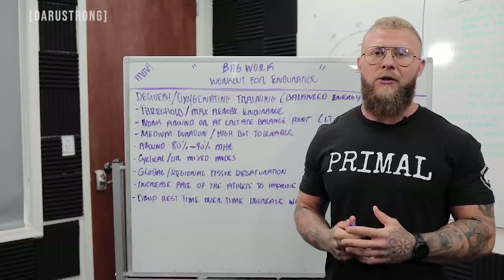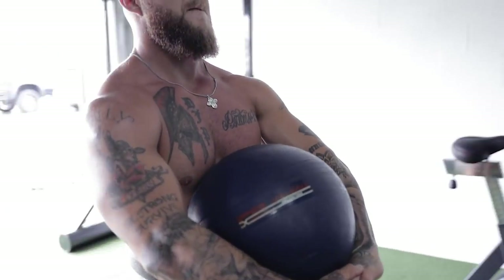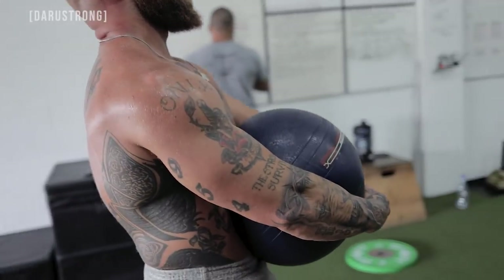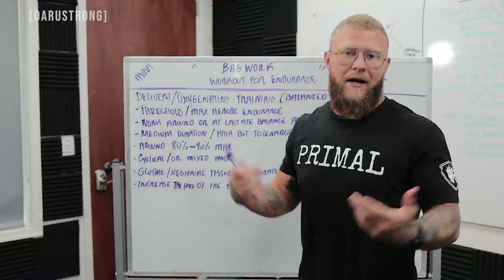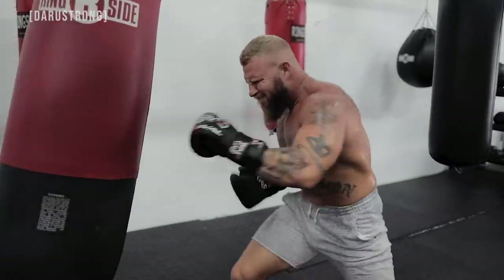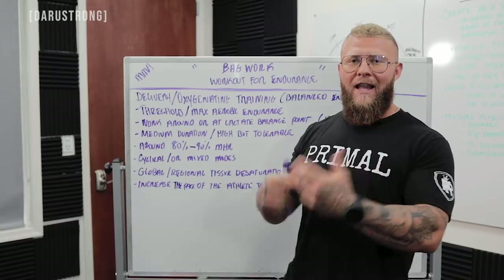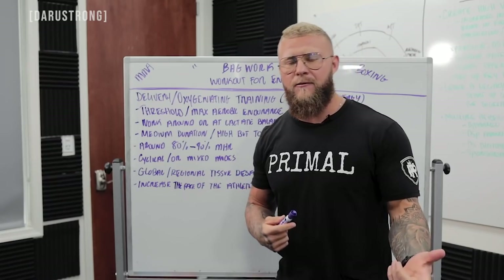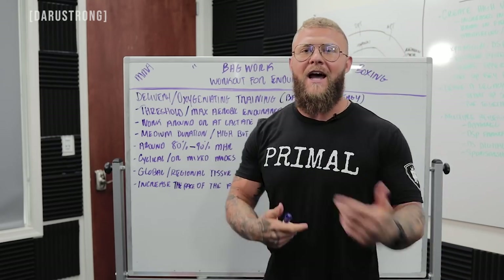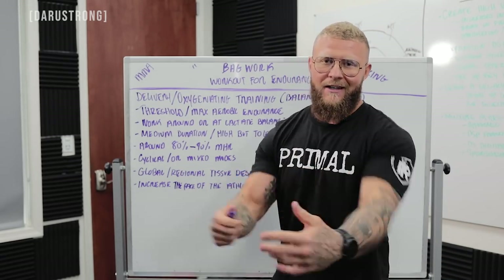You can utilize cyclical or mixed modality training. Today we're doing two different styles of work: hitting the bag and holding a medicine ball. The protocol is regional tissue desaturation — we're working from the hips up, doing massive amounts of punching volume on the bag, then using a heavy object to squeeze, which creates what we call lactate retention. This increases lactate buildup to help improve lactate transport, ultimately giving you more energy output. With the absence of oxygen once you desaturate the muscle, we need that lactate to help with ATP regenesis.